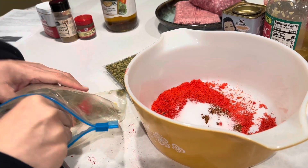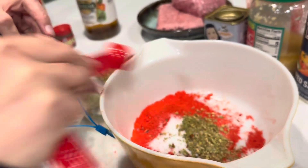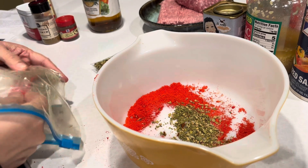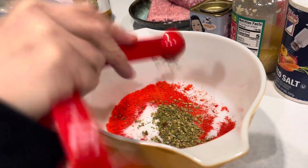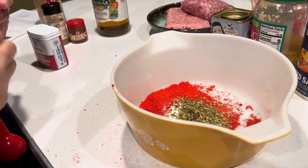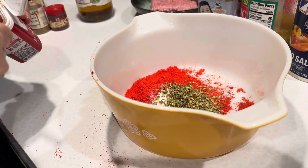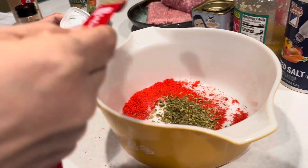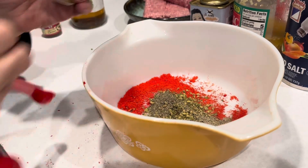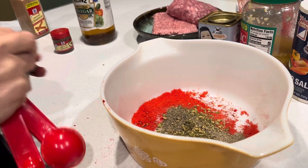Next is two teaspoons dried oregano — we don't have to crush it or anything. Then half a teaspoon of fresh ground pepper, and half a teaspoon of ground cumin.